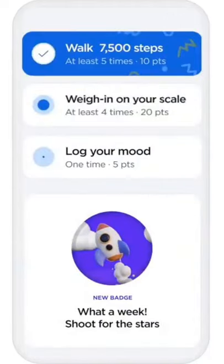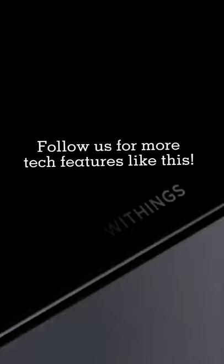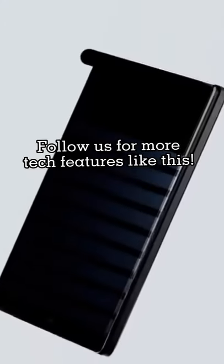Follow us for more tech features like this.